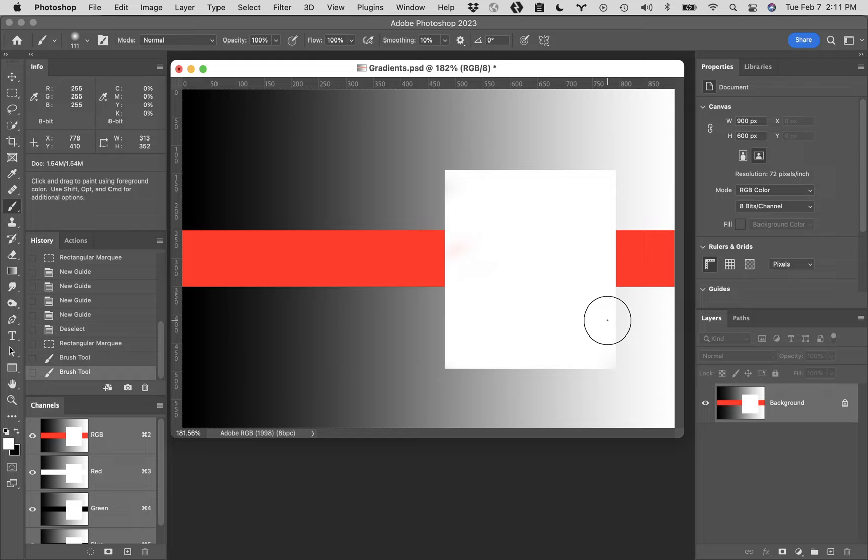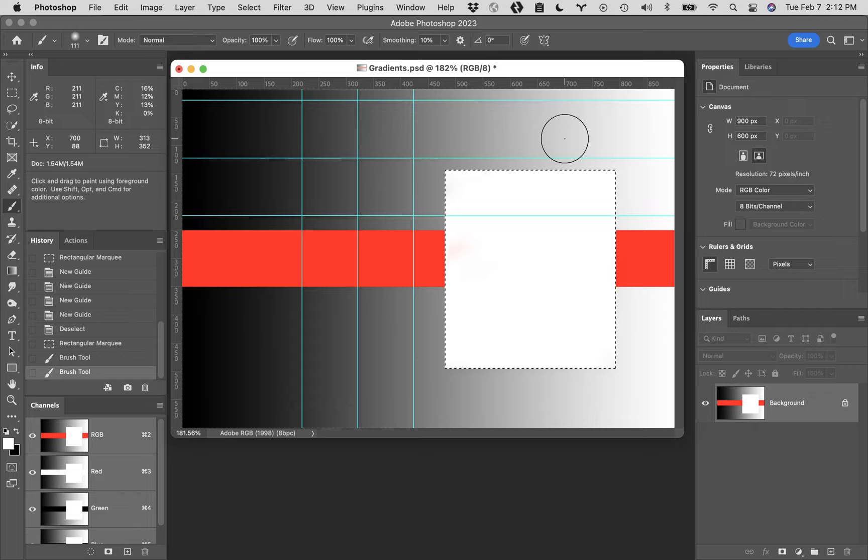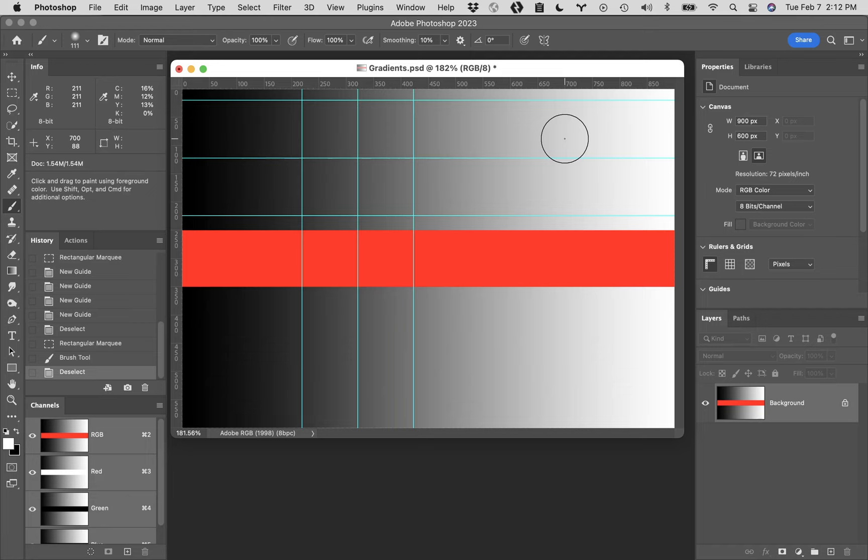Selections restrict where you can paint and where you cannot paint. That's a relatively simple concept in Photoshop, but it's really critical. If you hit Command H, you will see the marching ants are still there. If you hit Command Z, it will get rid of what we painted. Command D will get rid of the selection, and then up to the View menu, down to Guides, across to Clear Guides to get rid of the guides.